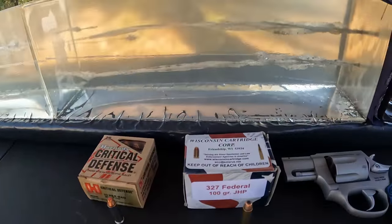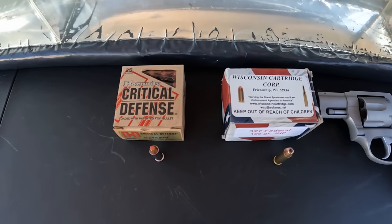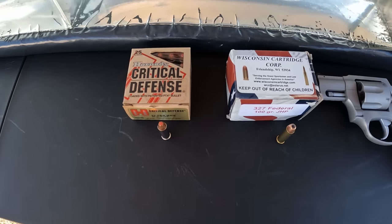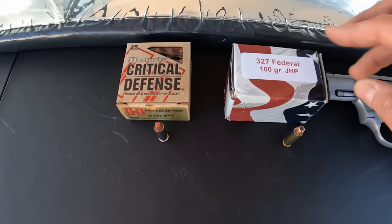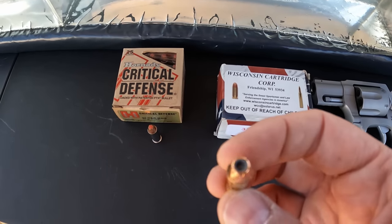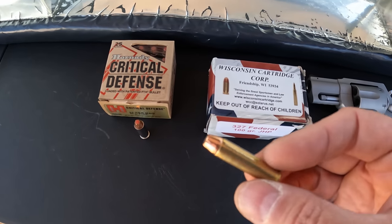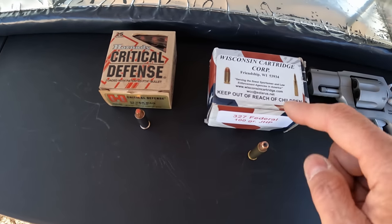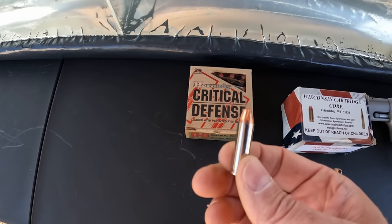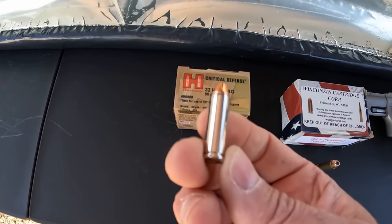There should be plenty of room in this front block to get done what we need to do. Now this one here is going to be very interesting to some people, and then some people ain't going to give a hill of beans about it. What we're doing here is testing out a couple of 32 caliber rounds — some 327 Federal 100 grain jacketed hollow point, loaded by Wisconsin Cartridge Corporation. I believe these are XTP projectiles. We're putting that up against some Hornady Critical Defense in 32 H&R — so these are 80 grain 32 H&R Magnum with the FTX projectiles.